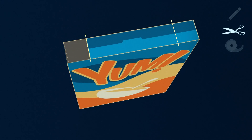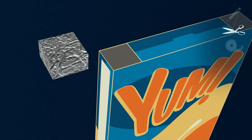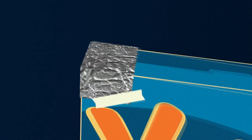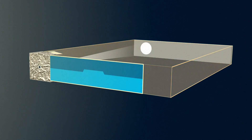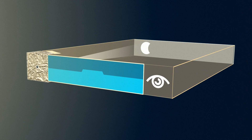Step four: cut a piece of aluminum foil to cover the left hole and tape it in place. Step five: poke a pinhole into the center of the foil. Finally, turn your back to the sun and look into the right hole — you will watch a projection of the eclipsed sun on the paper inside of the box.